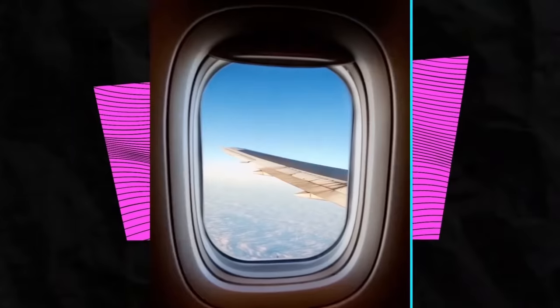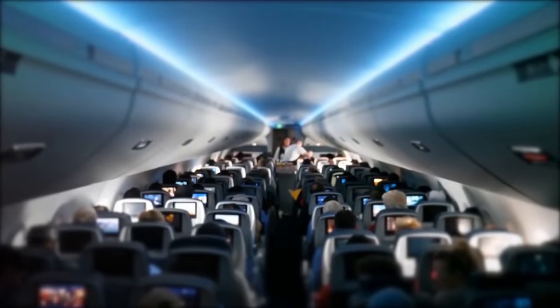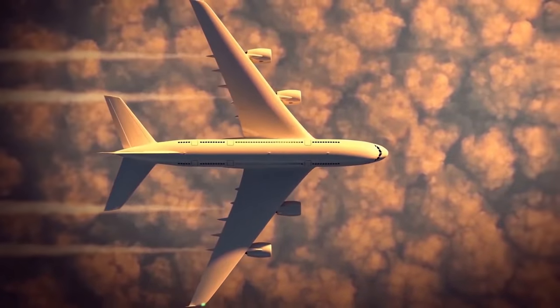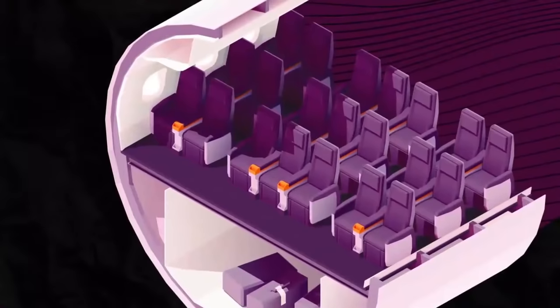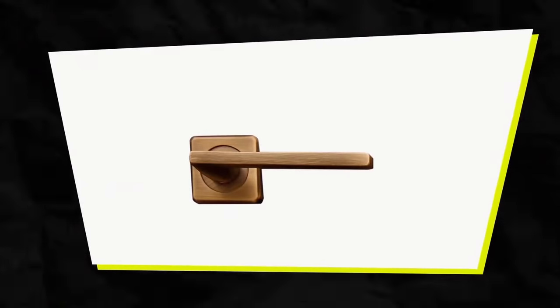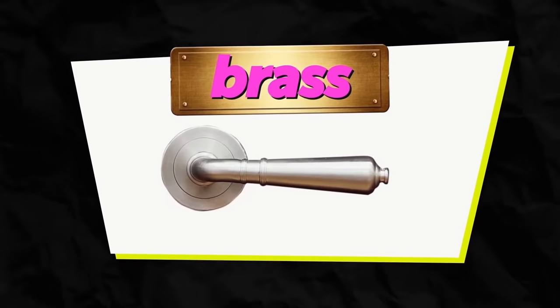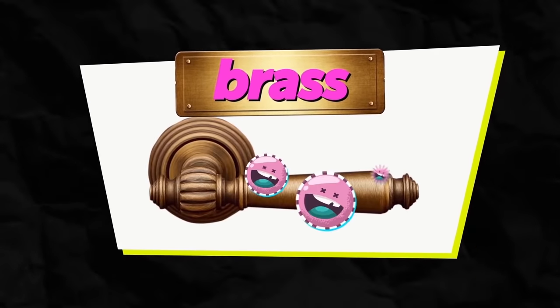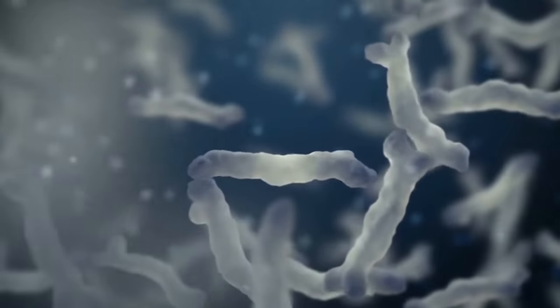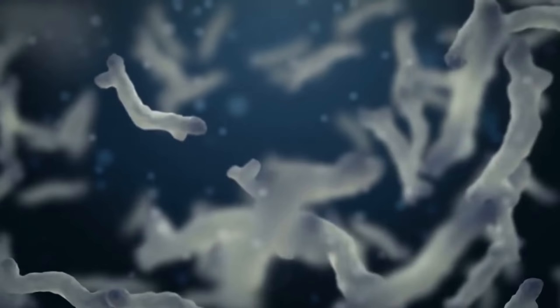Airplane windows have little holes which might make you nervous, but they're extremely important — these holes protect you from the difference in pressure outside and inside the cabin. Most doorknobs are made of brass and other copper alloys, and it's not accidental. These materials are known to be self-disinfecting, and thanks to their antimicrobial properties, bacteria don't spread as much as they could.